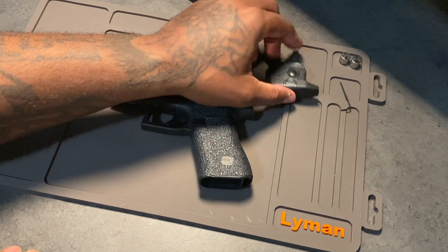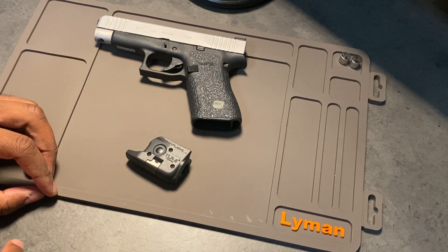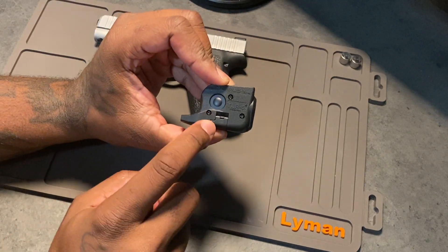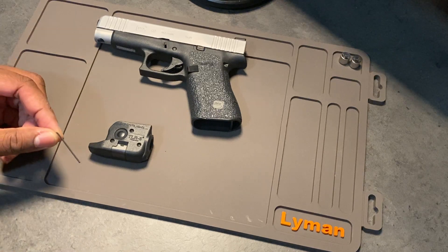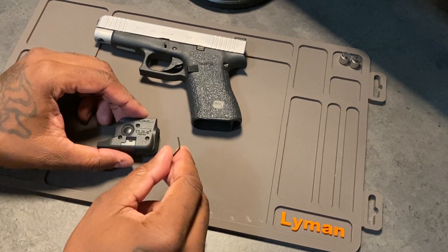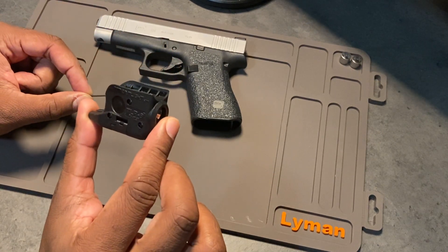We're going to begin installing the TLR6. I've never installed one of these on a handgun, so it should pretty much be straightforward — even a caveman can do it. The instructions say you have to remove these three mounting screws first, so that's initially what I'm going to do. The TLR6 comes with this very small Allen wrench, which is very proprietary for this particular product. I have a ton of these in various sizes, but if you bought the TLR6 or any of their branded light sources, don't lose this — because if you don't have one, you're not going to be able to remove those screws.